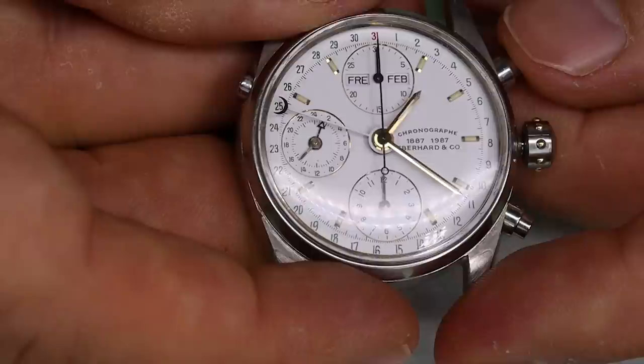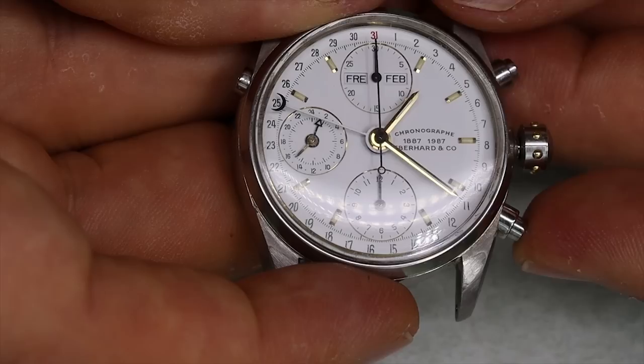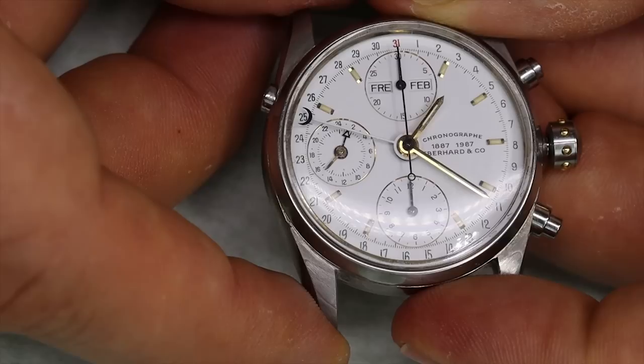The 7750 family has a hack, so when you pull the crown out all the way to time-setting mode you do stop the watch — but that's not the case here. The chronograph doesn't run either, so something is wrong in the kingdom of Denmark.